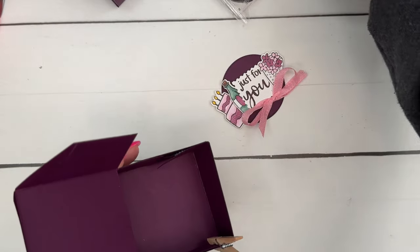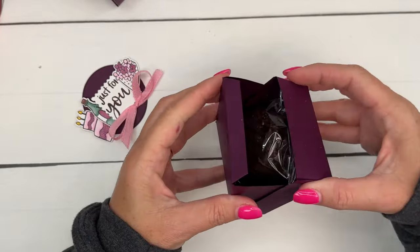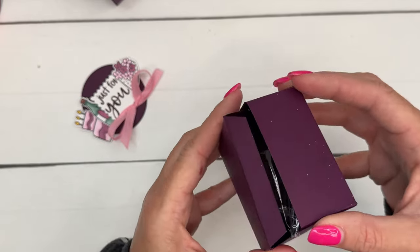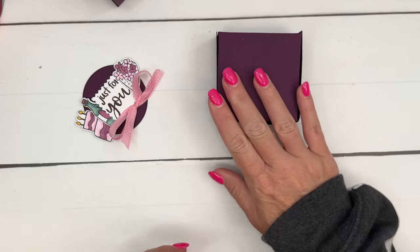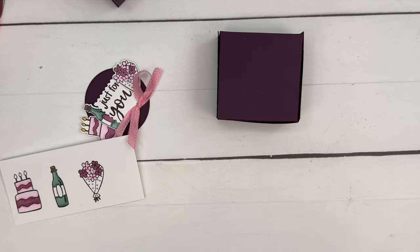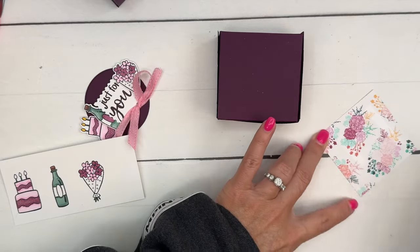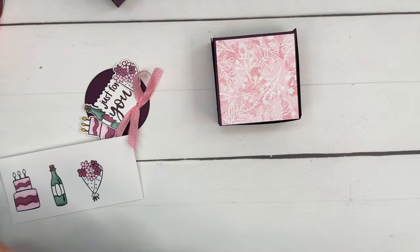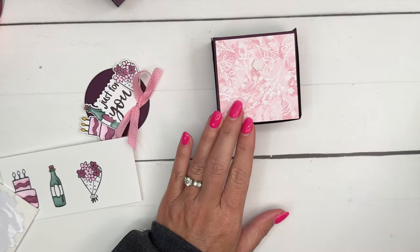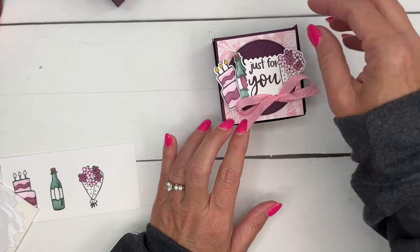Let's bring our box back — it's had time to dry. We'll put our Hershey cake in, then slide the lid in. Remember, cutting those corners off makes it easy to slide. Now a piece of designer series paper — this is the Unbound Beauty designer series paper — goes right on. Then take a couple of dimensionals, put them on our circle, and we're done!